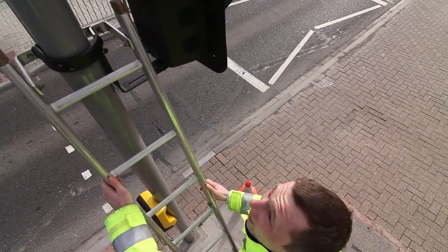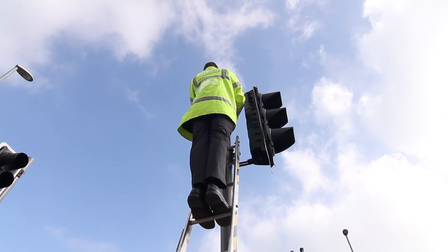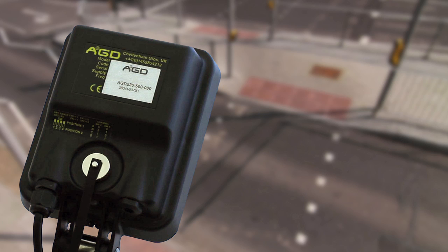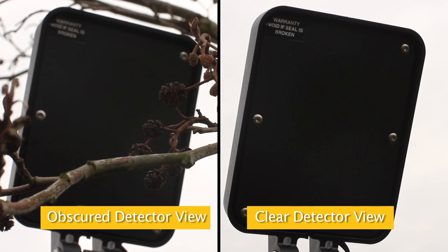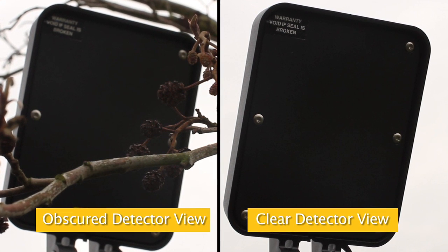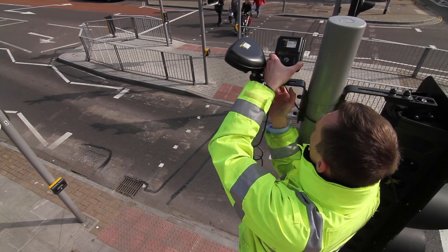The detector should be mounted on a suitable bracket at a height of 3 to 4 meters with a clear view of the pedestrian crossing area. This view should not be impeded by the traffic signal head, associated bracketry or overhanging foliage. Any obstruction should be removed or the detector repositioned.